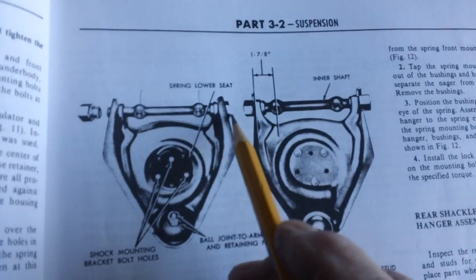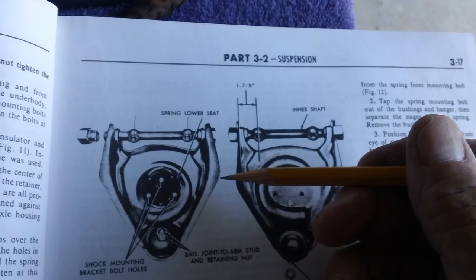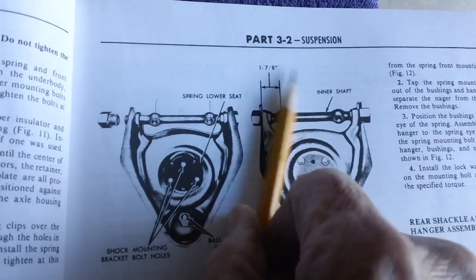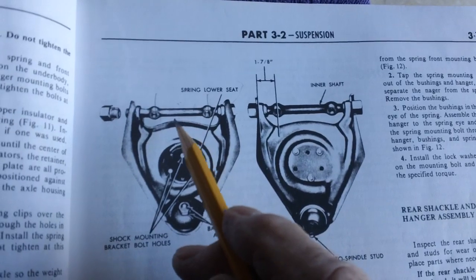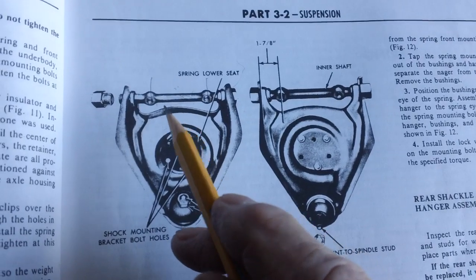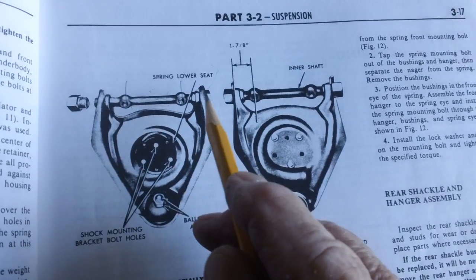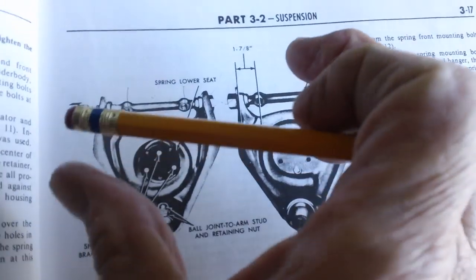We're going to put these bushings on — one on this end and one on that end. Now, the way they describe it in the manual on page 316, the object here is to not tighten these things up on this end and this end to where those ears squeeze in too far. To prevent that from happening, they want you to cut a rod three-quarters of an inch in diameter and nine and a quarter inches long, then force it between the flanges.